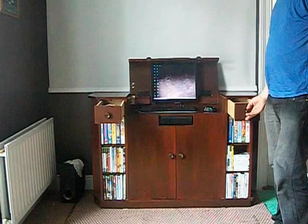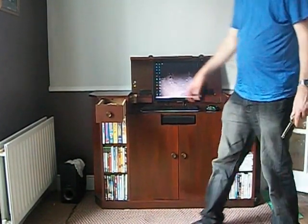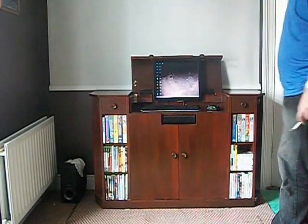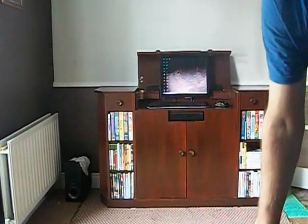I closed that door so we should have been knocking it and banging on the tip there. So that's it — now I'll show you a wee closer look here.